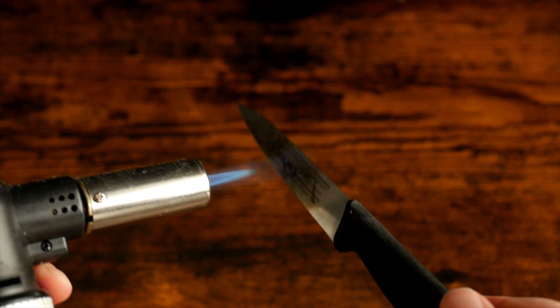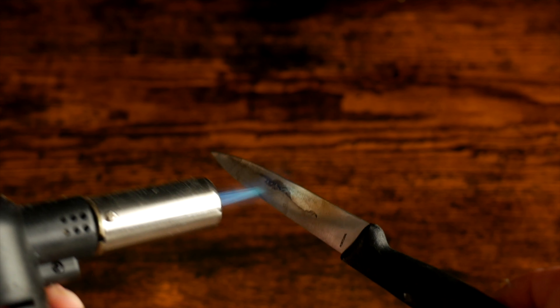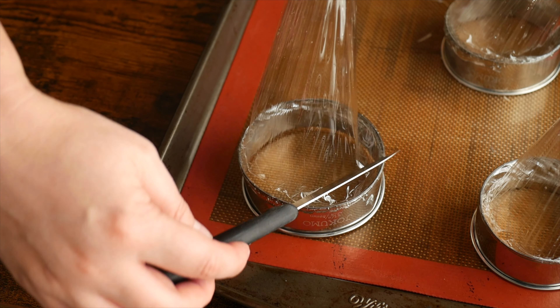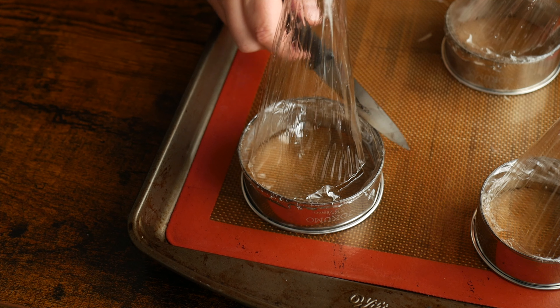To remove the domes from the cutters, use a blow torch to heat up a small knife. You need to get this really really hot or it won't work properly. We want it to be so hot that it cuts clean through the isomalt by melting it instantly with essentially no resistance, or we will shatter our domes.